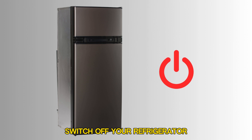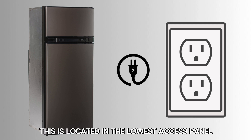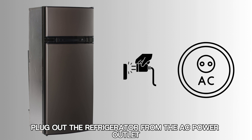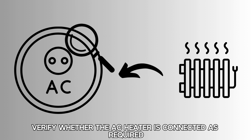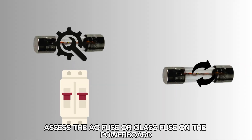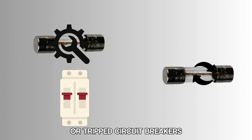Switch off your refrigerator. Verify that the refrigerator's power cord has been plugged into the appropriate outlet — this is located in the lowest access panel on the outside. Plug out the refrigerator from the AC power outlet and assess the AC outlet to confirm whether it's functioning correctly. Verify whether the AC heater is connected as required. Assess the AC fuse or glass fuse on the power board and fix and replace any blown fuses or tripped circuit breakers.